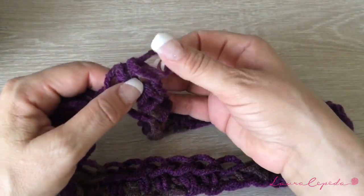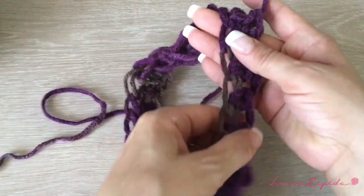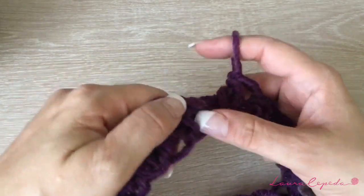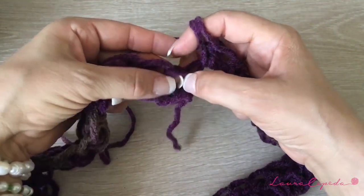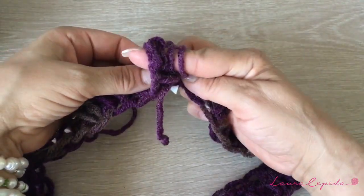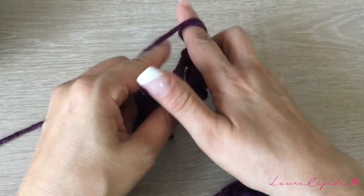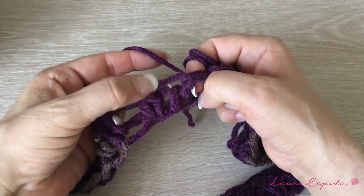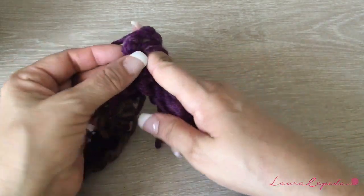Before we continue, we are going to check that everything is okay and that it's not twisted. If it is a little bit twisted, this is the step where you are going to fix your project. So without closing, we are going to grab your yarn again and take the stitch like this. This is called crochet in relief. We are going to continue making this stitch in relief, and it's very important that you take both parts of the chain while making this stitch.